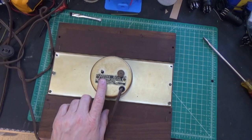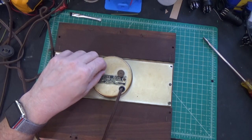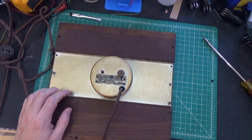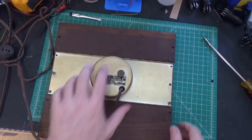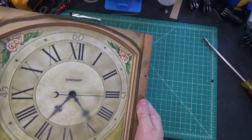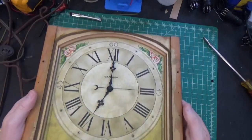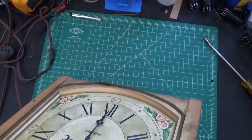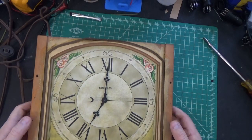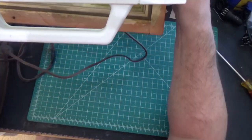You'll notice that this clock is a manual start clock — push in, turn left. But I can't even turn it, so it's gummed up. Let's see if this works. Yeah, that part works, but it is very, very stiff.